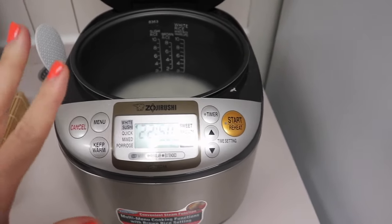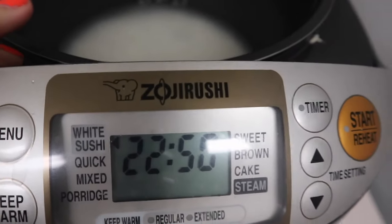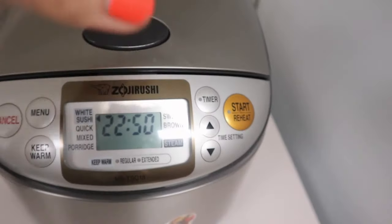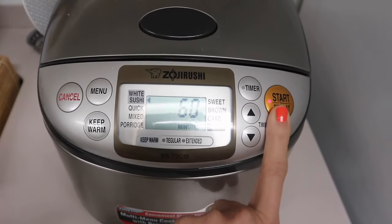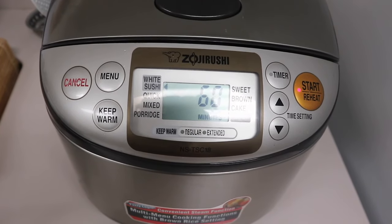I gotta tell you guys — this rice cooker, this brand — best investment ever. That one cooks for 60 minutes, or actually it adjusts by itself. But most of the time it does take 60 minutes. Your rice is so good, it's so fluffy, it cooks just right. It's expensive — I think it was like $169 — but the rice? Super set up.